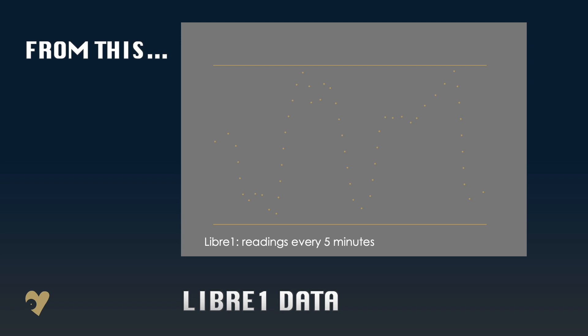But the data we get should really enhance the management of our condition. Readings every five minutes with a Libra 1 can produce a graph like this, with 288 data points per day. With real-time minute-by-minute readings, a Libra 3 will give us five times as much data, and that equates to 1,440 readings per day. However, on the downside, data overload could become an issue and affect our mental health.